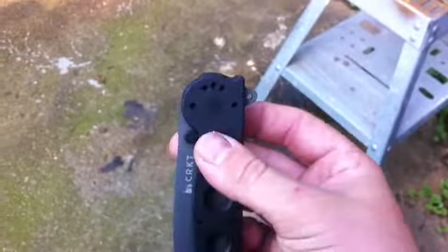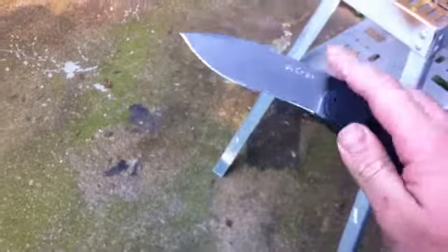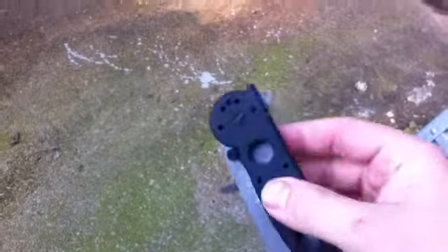Honestly I never had like an actual CRKT folder. I had a Roll Lock but I don't really count that a whole lot, and honestly I wasn't a whole lot impressed with it. A good many CRKT folders that I've handled haven't really hit the spot for me, so to speak.